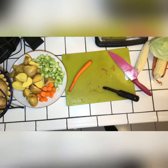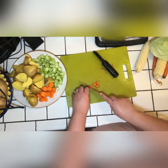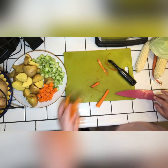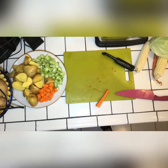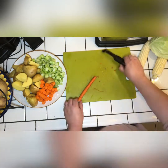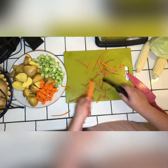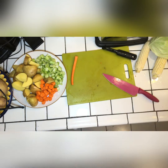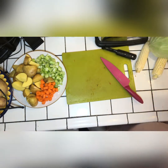We peel the carrots and dice them up. I usually like thicker ones but they didn't have any at the store. We also do four sticks of celery — we dice those too, not so small.